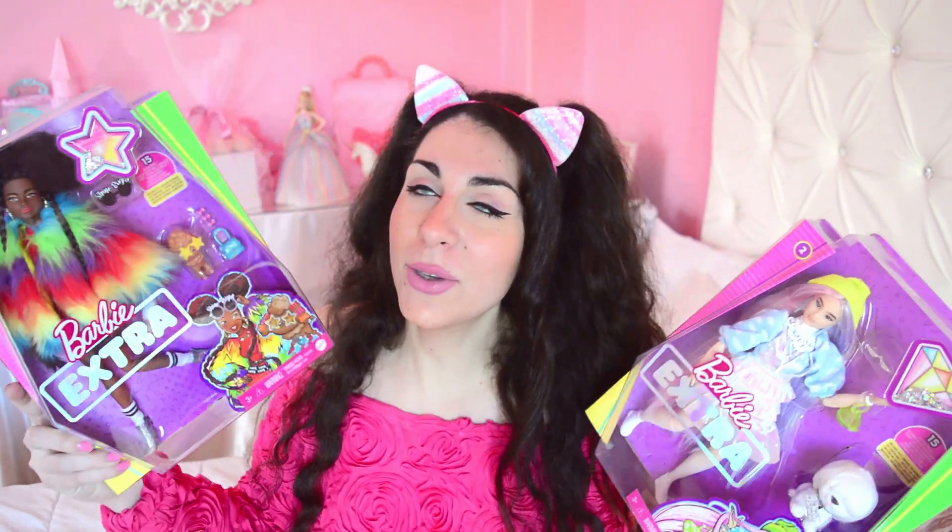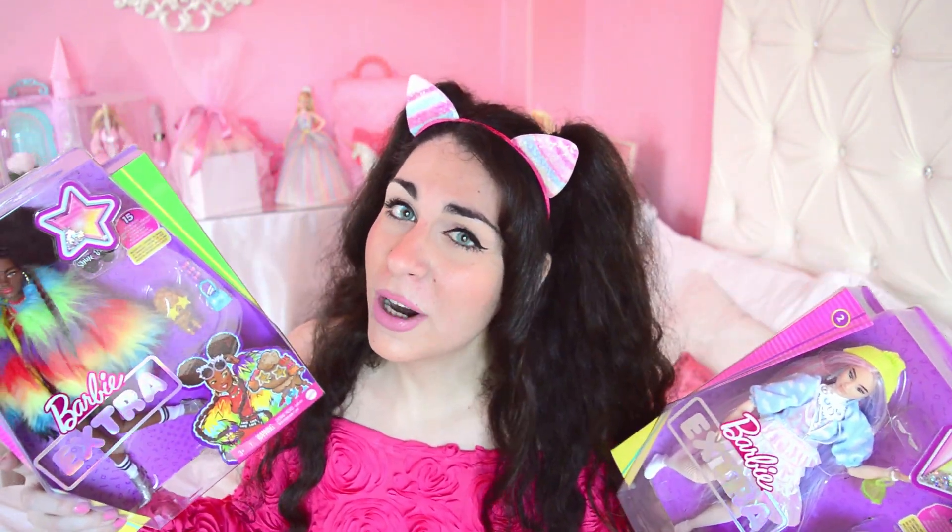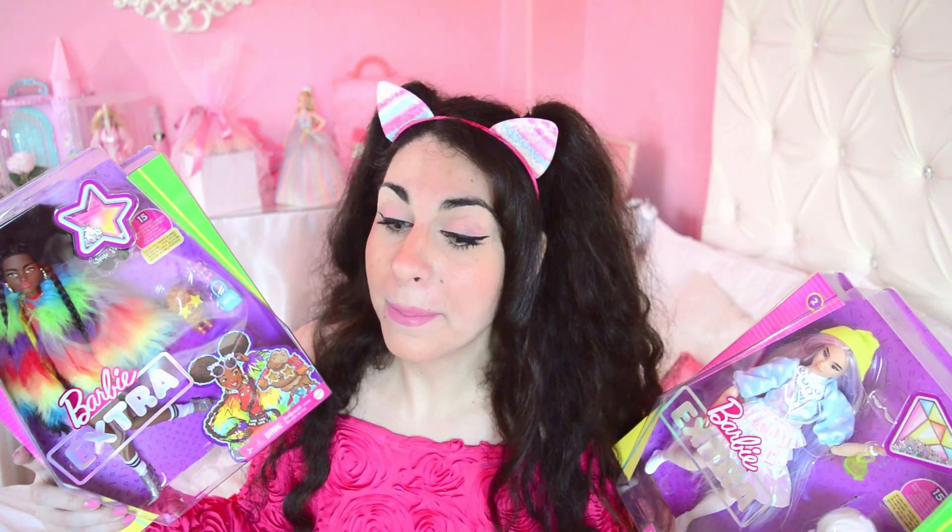Look at them, so cute! By the way, just before the store closed again — so yeah, that's not cute.